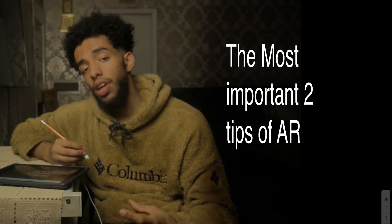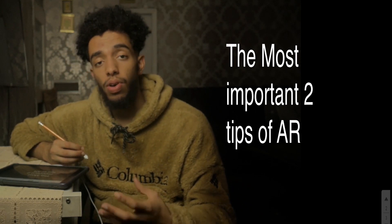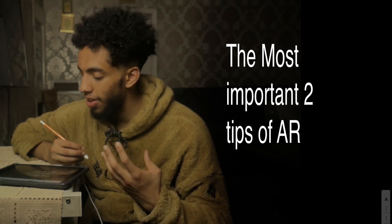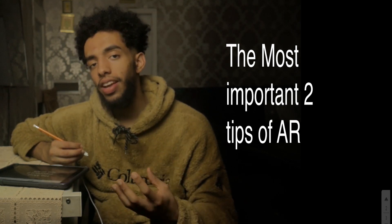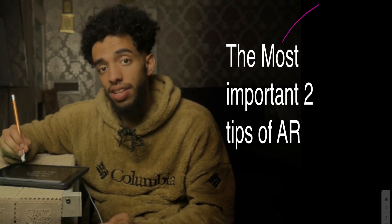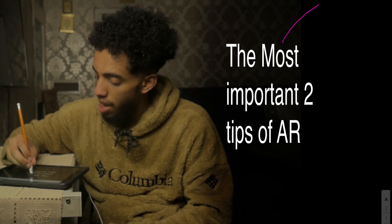Today's video is going to cover the two most important tips for Abstract Reasoning. This isn't a clickbait video — hopefully you'll see that from the tips I'll give you. Let's stop waffling and get straight into it.